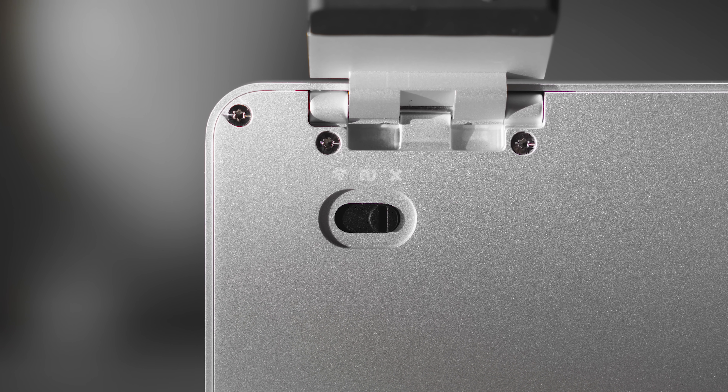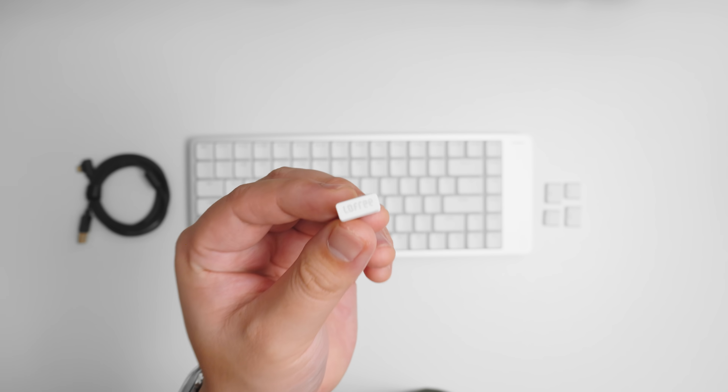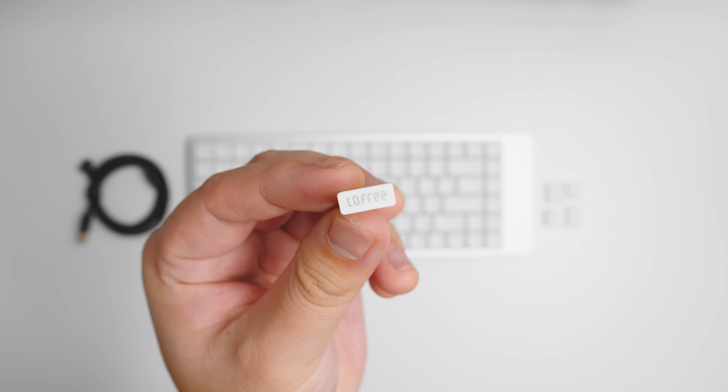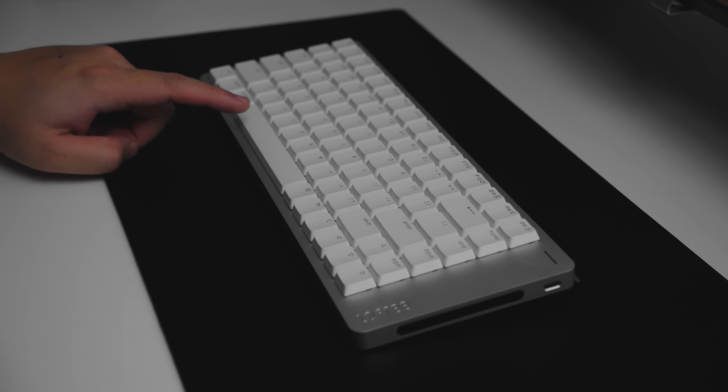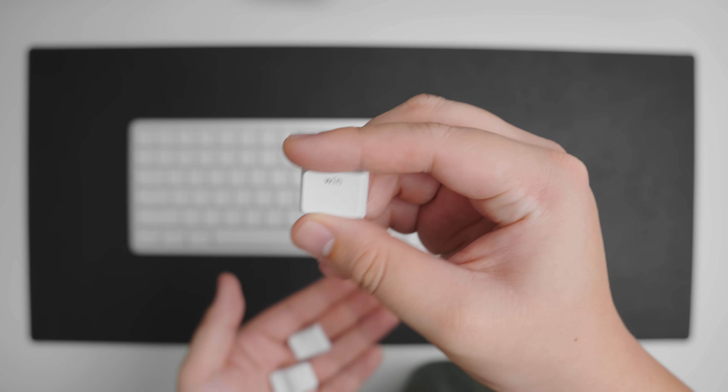It supports tri-mode connectivity, so you can switch between 2.4 GHz, Bluetooth, or wired USB-C depending on your setup. One thing to note though — the dongle doesn't have any storage slot, so make sure you don't lose it. The PBT double-shot keycaps are shine-through, available in black or white. I went for the white one to match the Apple aesthetic I'm going for with this setup.